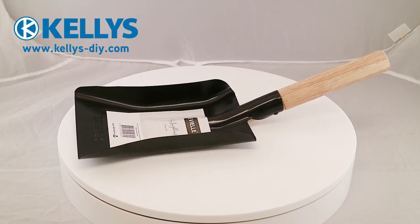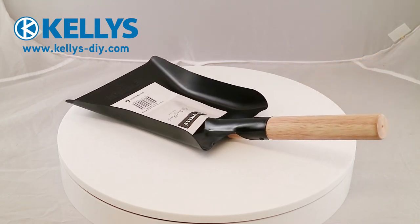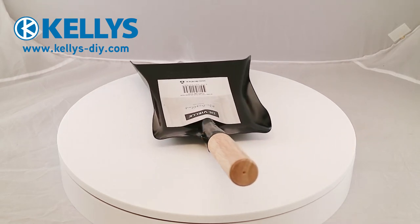This simple and stylish black fire shovel will complement any fireplace. The shovel is manufactured from steel and then black coated, resulting in a sturdy construction.